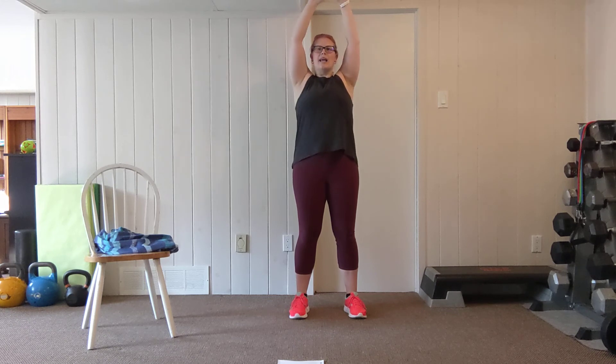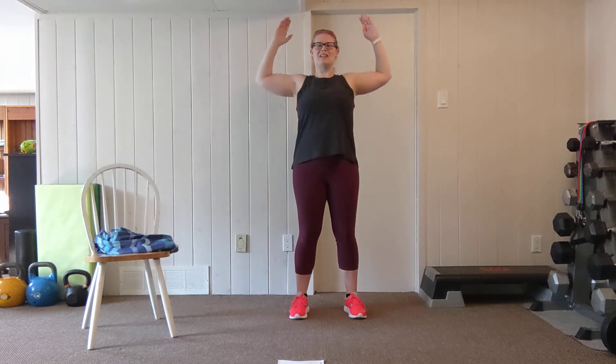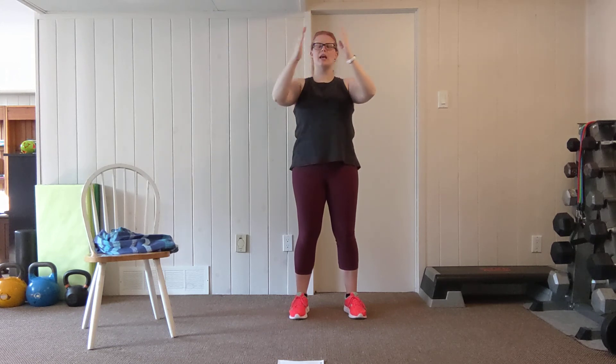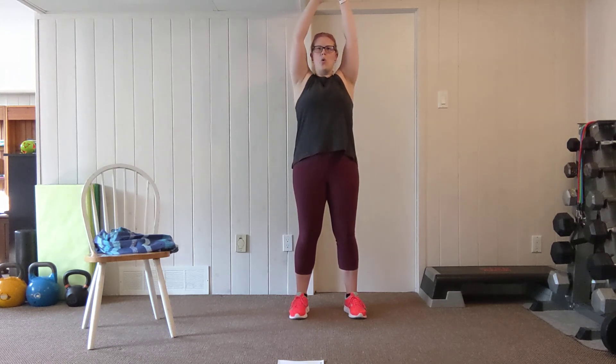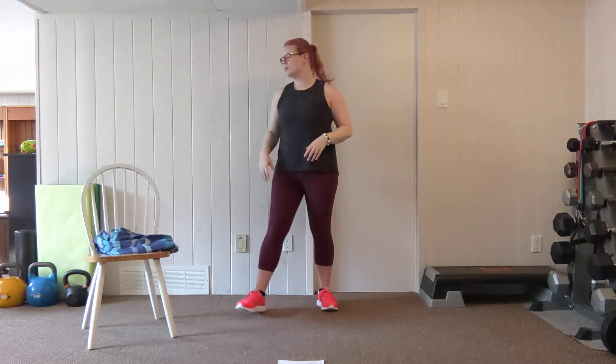Try not to let your head come forward — keep the chin and neck in a neutral position, working through that upper body, keeping tension on the shoulders and the upper back. Keep breathing. Two more — pull, push, lower, rotate. Pull, push, lower, rotate. Shake out those shoulders — we're going to take this to a seated position.